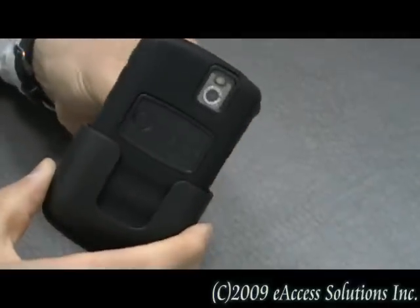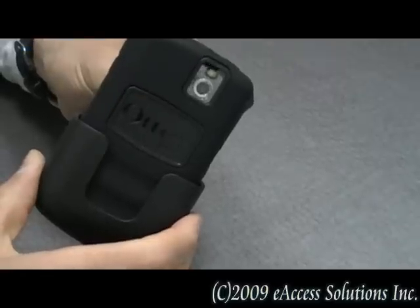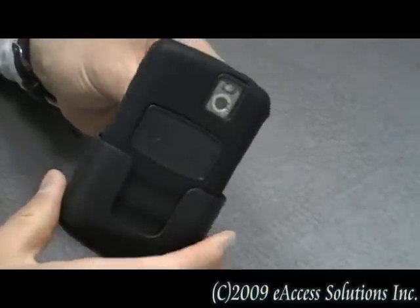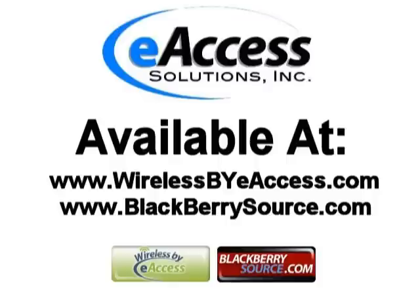This is a quick overview of the OtterBox Defender case for the BlackBerry 8350i. OtterBox Defender cases can be purchased at www.wirelessbyeaccess.com and www.blackberriesource.com.